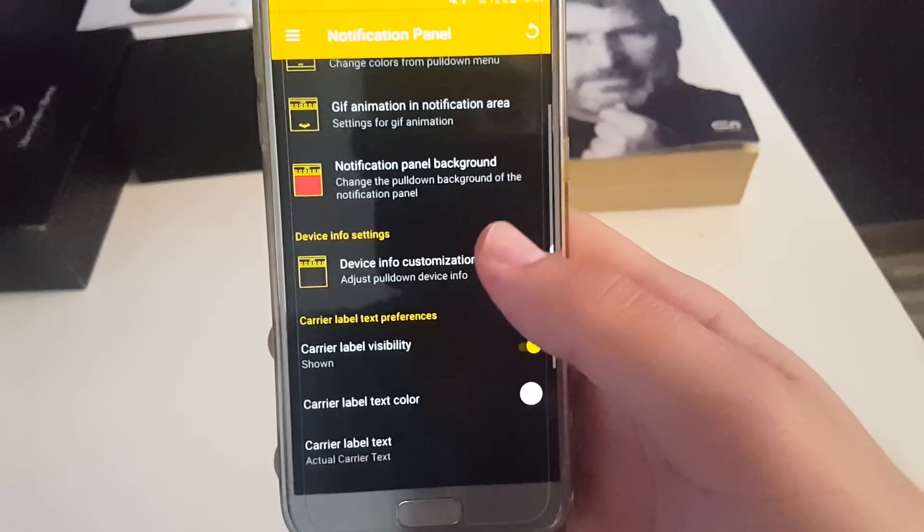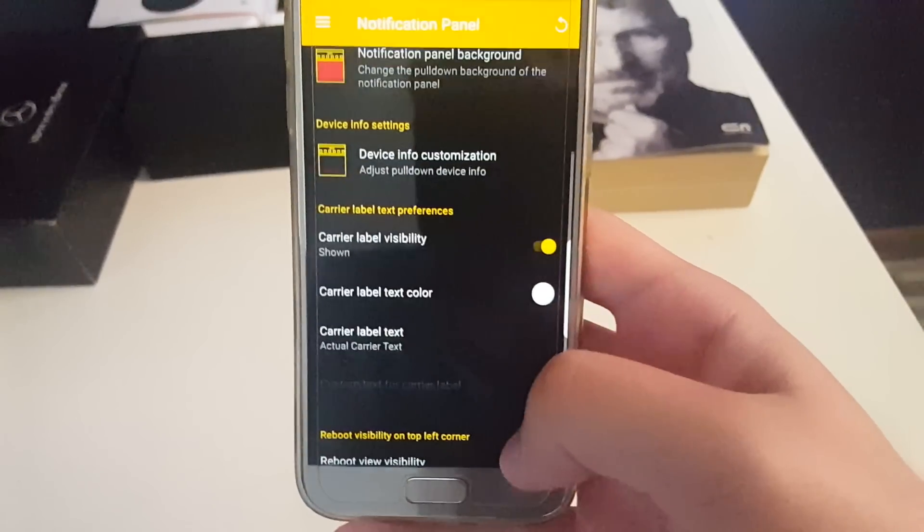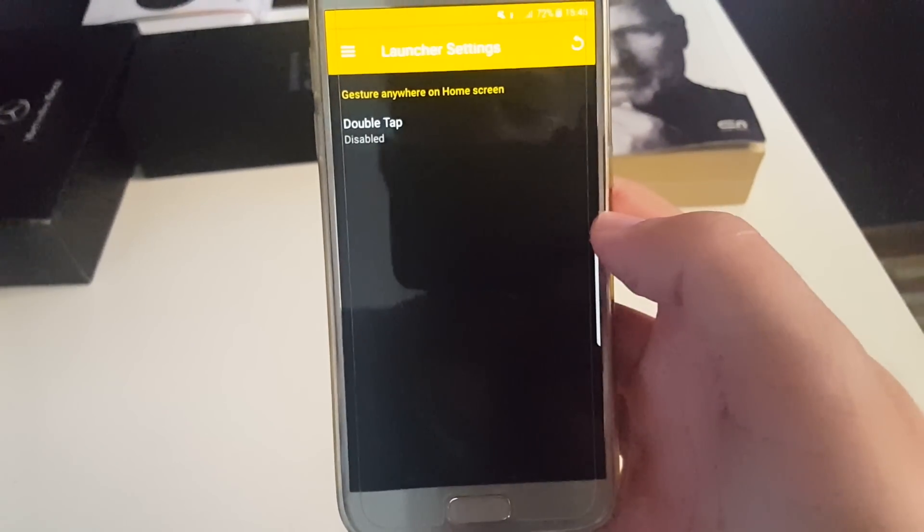Next you have the carrier label visibility and reboot view visibility. After that are app shortcuts, and basically that's it in the ROM control application.